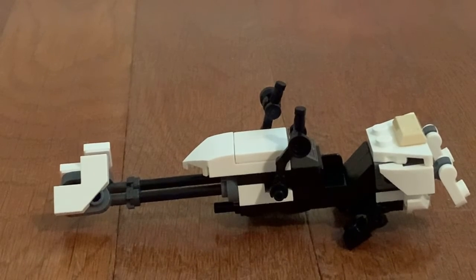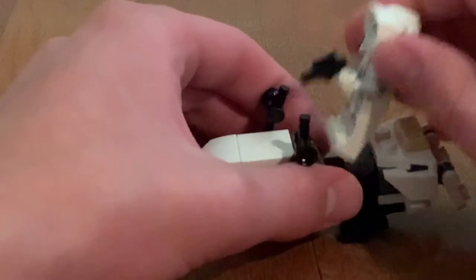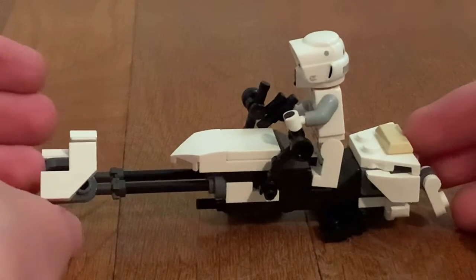Moving on, we get the Speeder Bike. This is of course the same exact one that we get in the UCS AT-AT. You can place the Scout Trooper on it, who's riding his own bike. You have cool handles that you can hold on to. It's a kind of cool looking design.